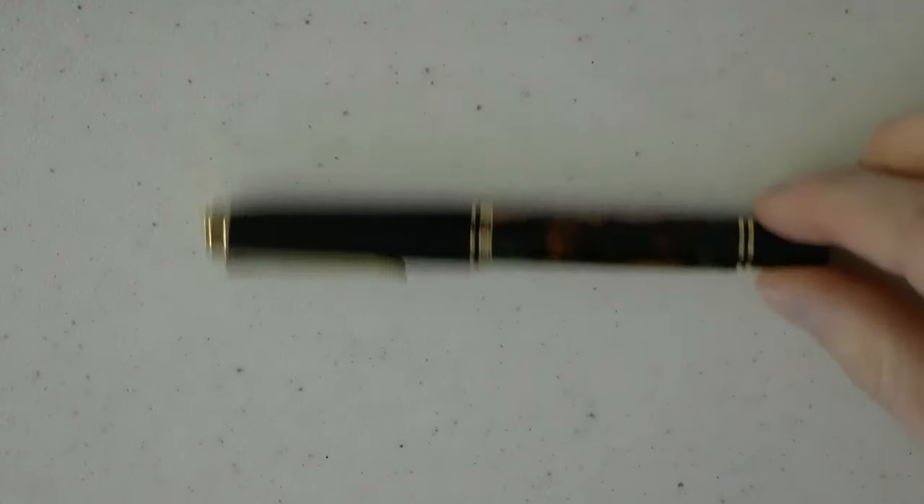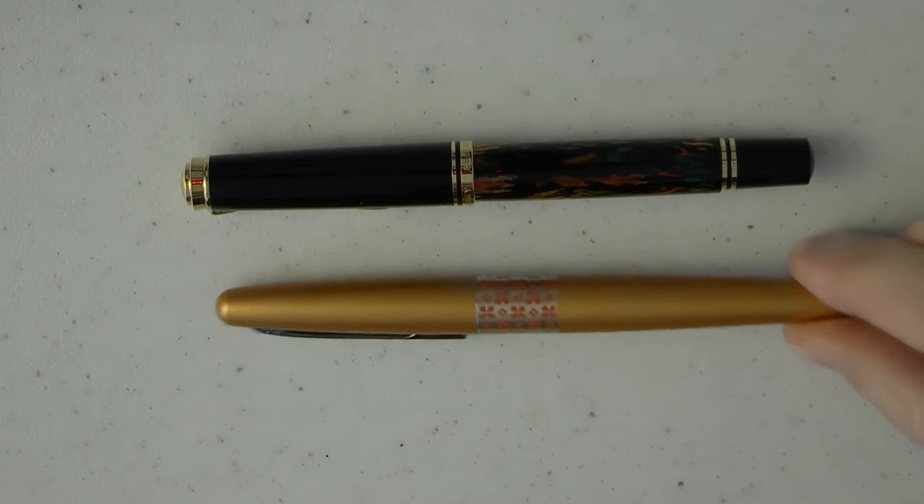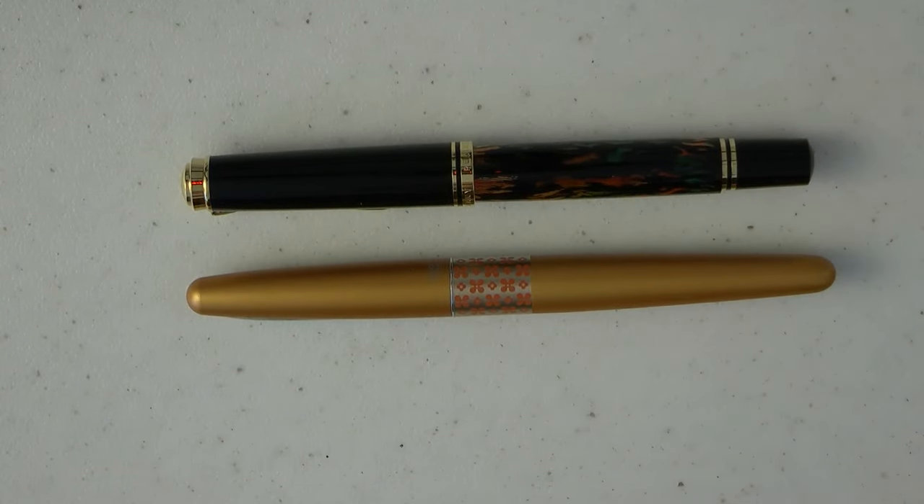Give me one second as I pull out the pen. Here we go. I'll zoom in so you can actually see it. Here is the pen right next to a Pilot Metropolitan. This is an M600, which is quite nice. It's 516 euros 53 cents. The nibs are 14 karat — available in extra fine, fine, medium, and broad. This one has a fine nib.